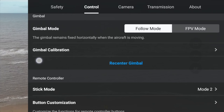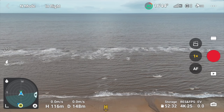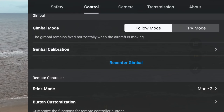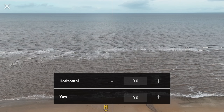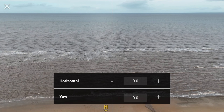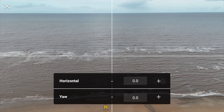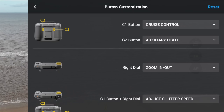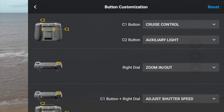Now if you do have a wonky gimbal where the horizon level is not correct, mine is actually looking pretty good. But if you need to change it, go to gimbal calibration and hit manual. You've got horizontal and yaw — you can click the minus or plus and change that if your horizon isn't completely straight. If you go to button customisation and you've selected some of those, just check they're correct.